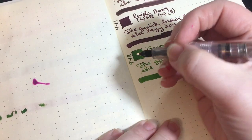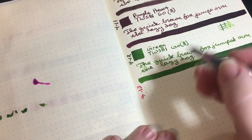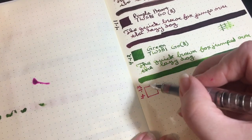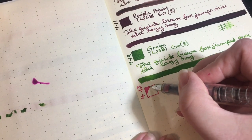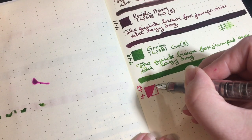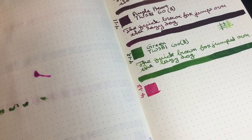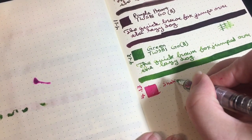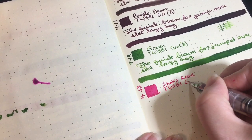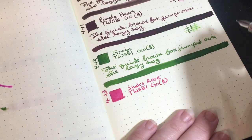I'm going to try writing this sideways for 13. I was looking at some reviews of this ink online and one of them said this was like pink, orange, and red all together — I don't know if I would go that far, it's definitely a bright pink. And this is my trusty Twisbi Go with a broad nib.